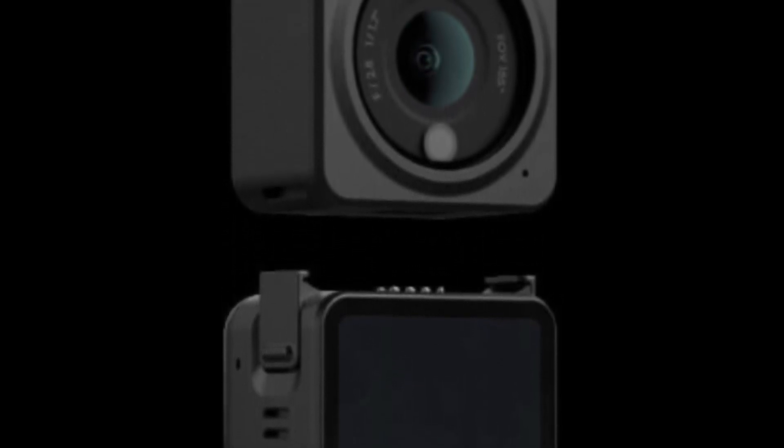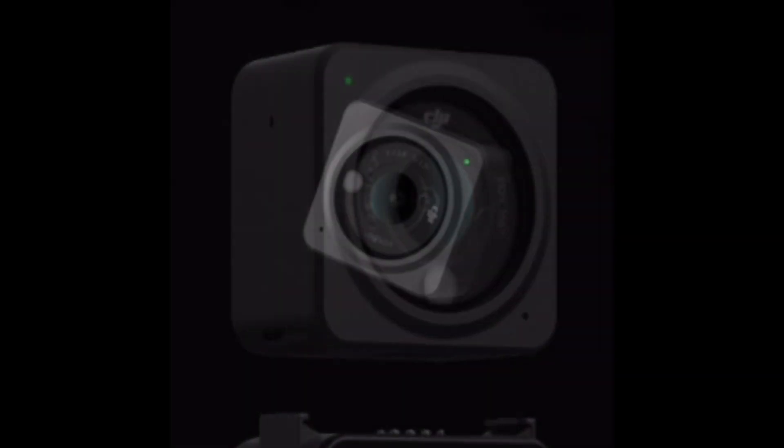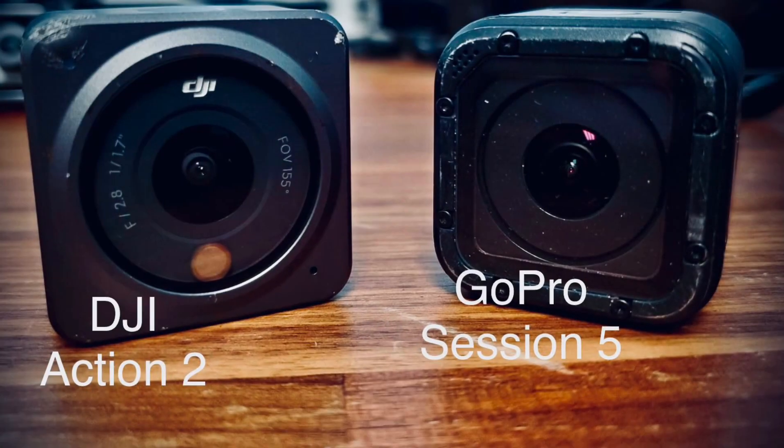How's it going guys? Chris here from Divergent Drones. The DJI Action 2 is out and it is unmistakably a market replacement for the GoPro Hero Session 5, but how do the two actually compare against each other?